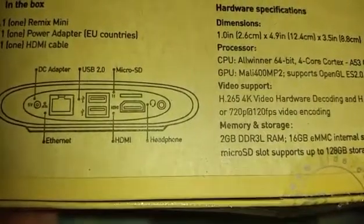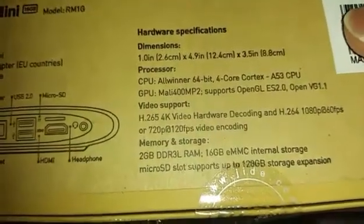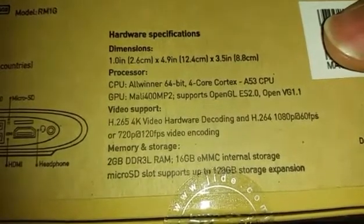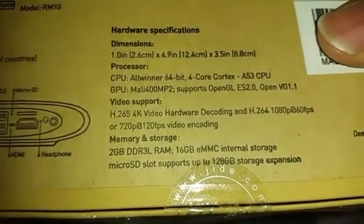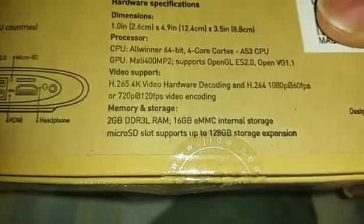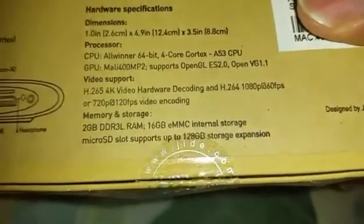On the back it has the power adapter slot, ethernet port, two USB 2.0 ports, a micro SD card slot up to 128GB, an HDMI slot, and a headphone jack. The CPU is an Allwinner 64-bit quad-core Cortex-A53, with 2GB of DDR3 RAM and 16GB of eMMC internal storage.